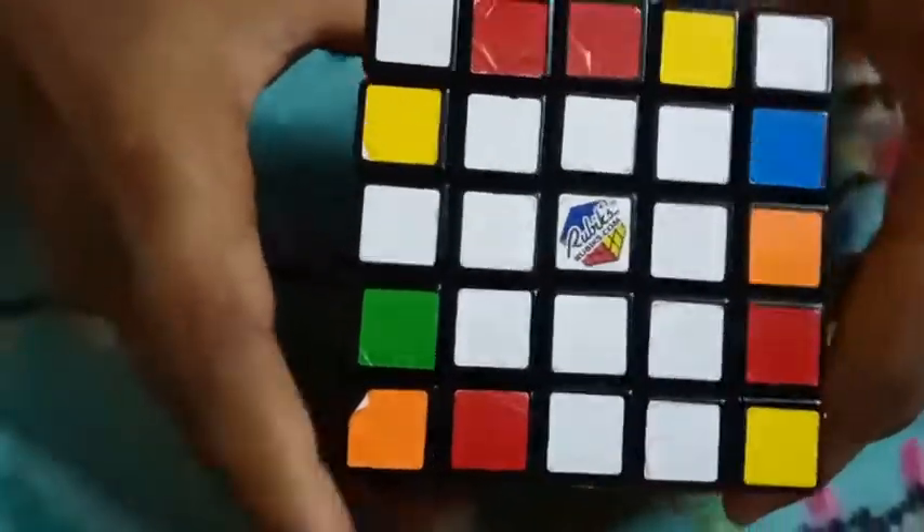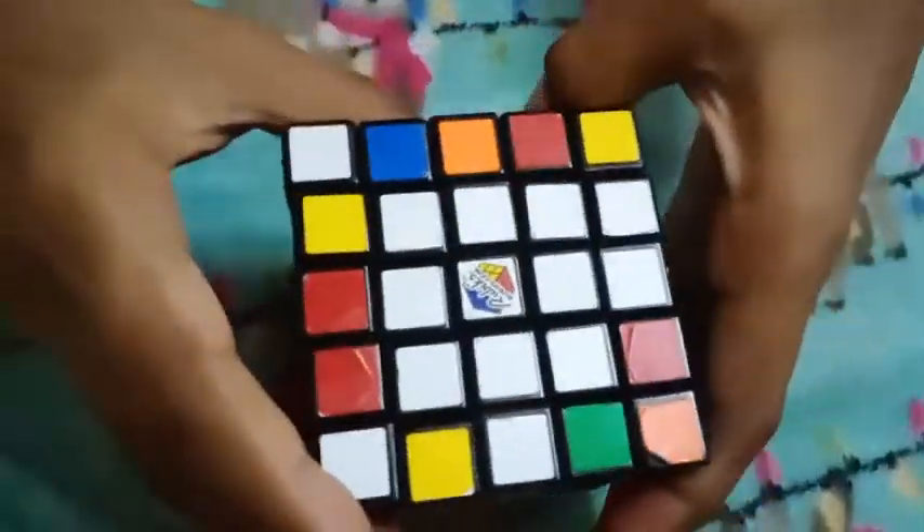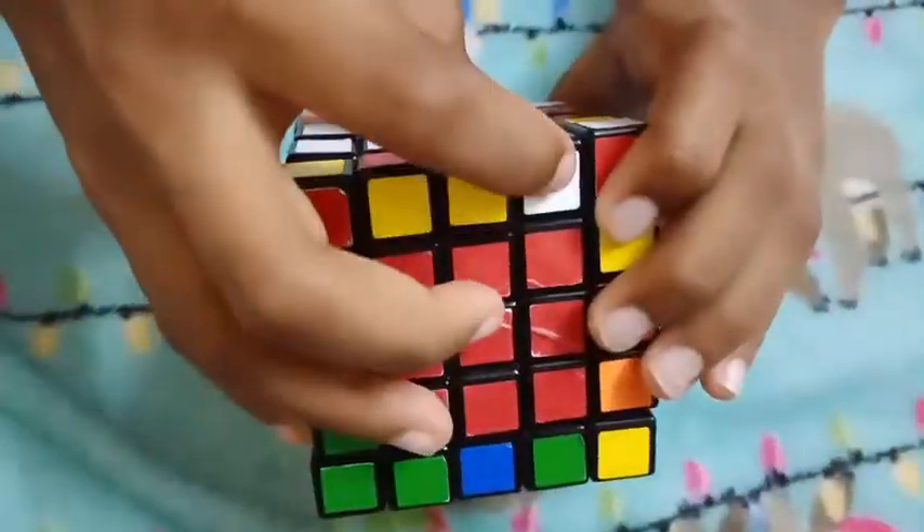Now we are going to make all the center parts. Now we are going to add the edges. Now we are going to add white and blue.